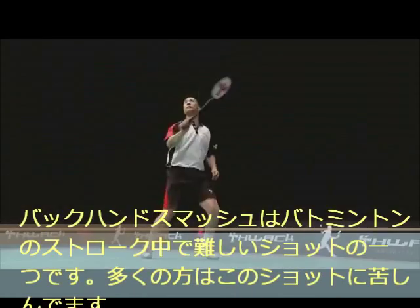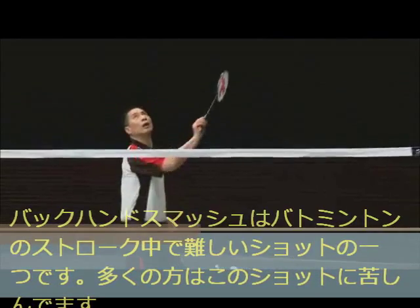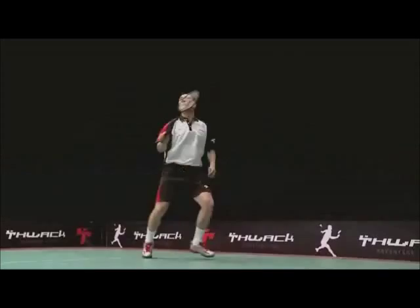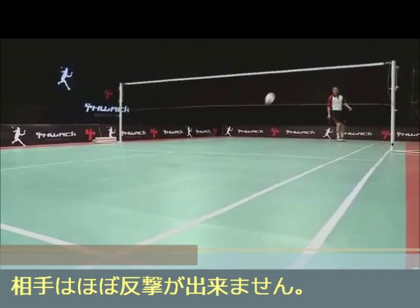The backhand smash is one of the most difficult badminton strokes. Most players struggle to play this shot. There is almost no defense against a well-executed backhand smash.